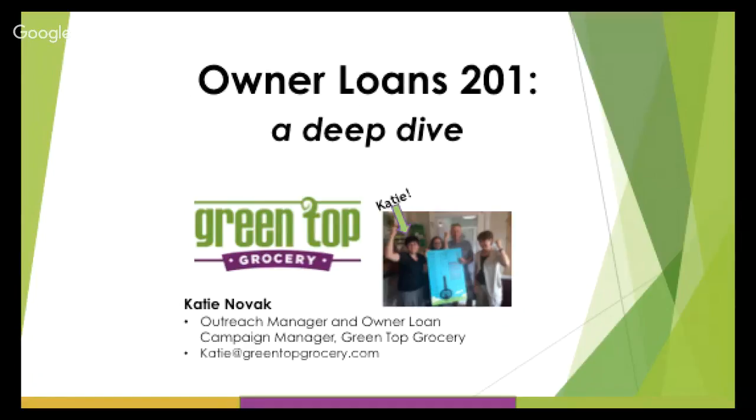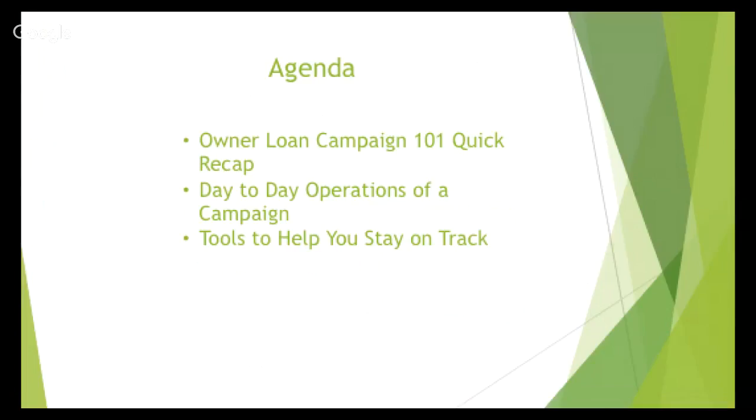We've done two previous webinars with Katie, available on our YouTube channel and website. We're also going to have a link at the end of this presentation to a site with her webinars and all the documents and links she's shared. Welcome, Katie! Today we're going to quickly recap our last webinar, then talk about day-to-day operations of a campaign and tools Green Top created to stay on track. We'll have Q&A at the end, so make sure to send your questions in.